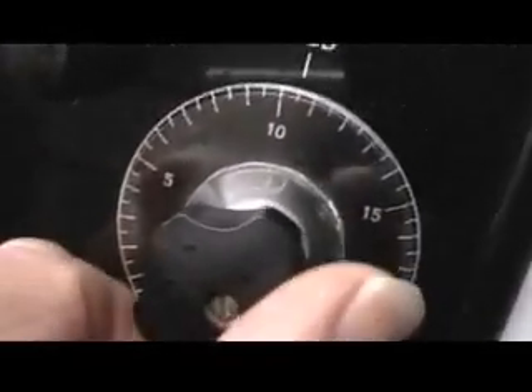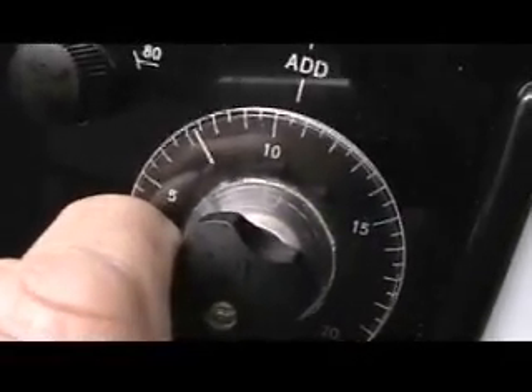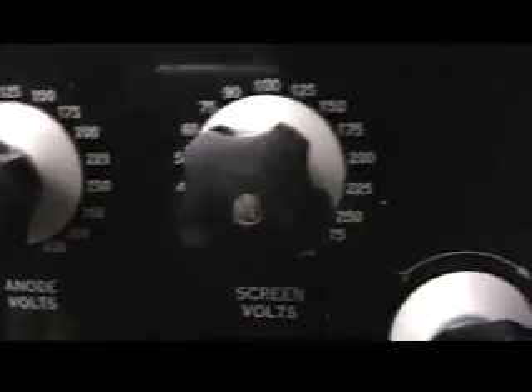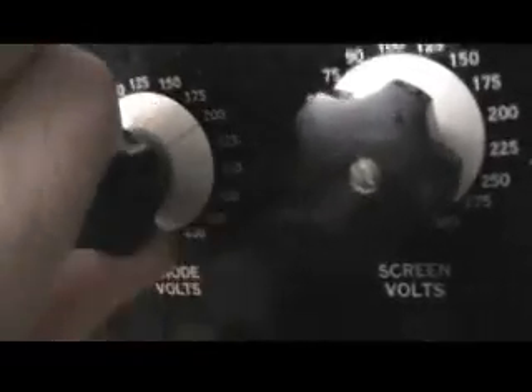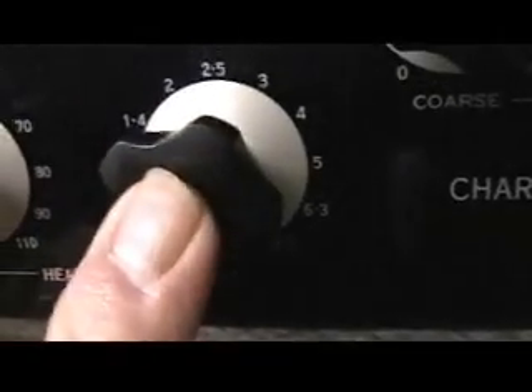Next thing to do: set the negative grid volts to 7.3. Anode volts and screen volts to 250. Heater coarse on 0, fine on 6.